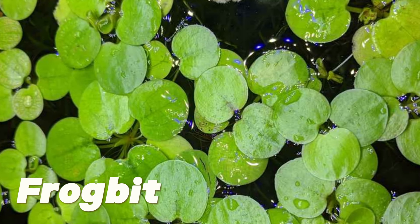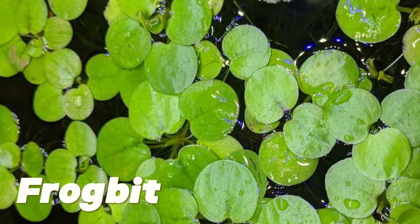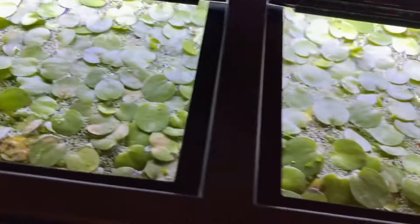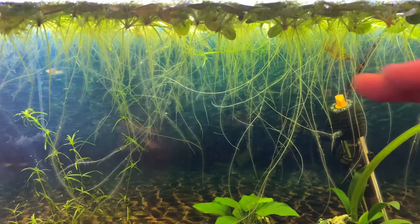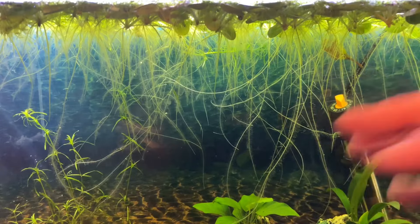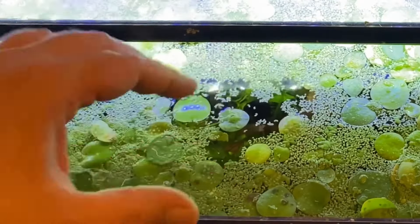Fourth is the frogbit. This plant should be your first choice if you have a larger aquarium tank. Frogbit offers effective nitrate uptake and resembles duckweed in terms of appearance. Your neighborhood fish can spawn and find refuge in its extensive roots.